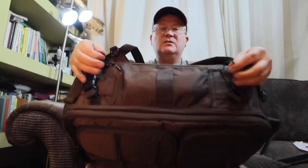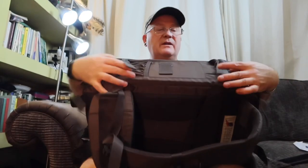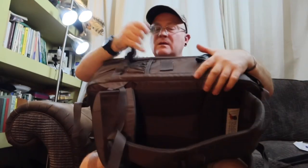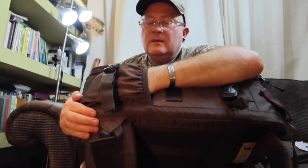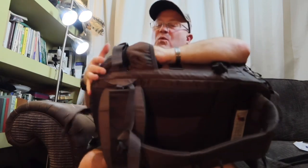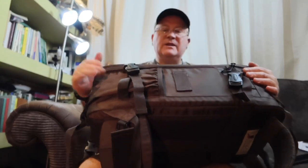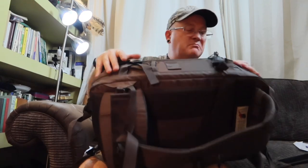On the other side, another two snap buckles. This side also has a little pocket on the bottom — I suppose you could put a tripod or monopod in there and strap it to the side. I'll probably use that for a water bottle or something, and strap my tripod to the other side. It's elasticated and really strong.